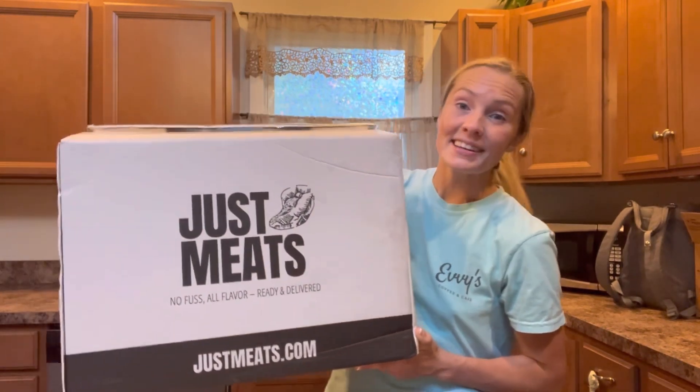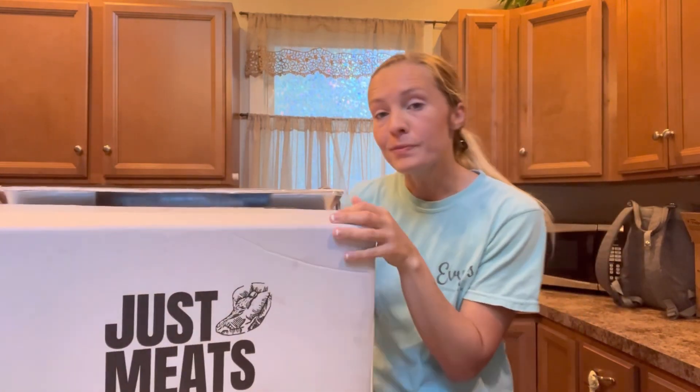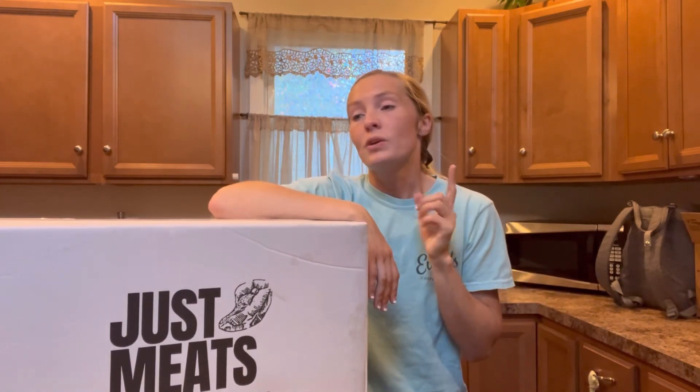This is the big box that it came in — this is what it will look like when it comes to your doorstep. Just Meats is amazing yummy food: no fuss, all flavor, ready and delivered. What this means is that Just Meats is giving you just the meat portion. You then find something to do for your sides, but arguably the meat is the most difficult part of making dinner. What's great is you can make a little bit and keep it in your fridge and make some more later.